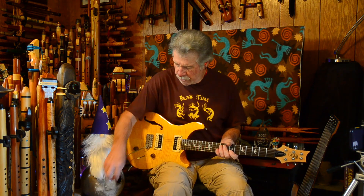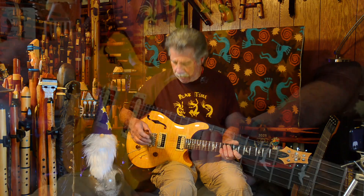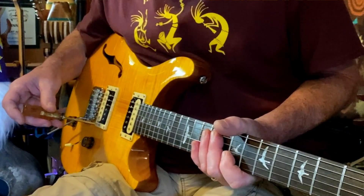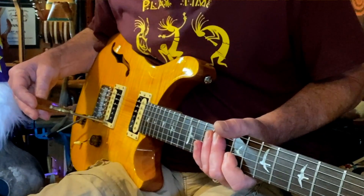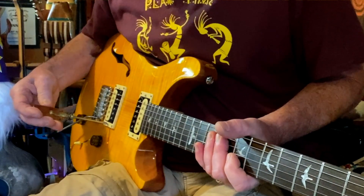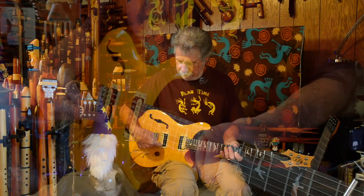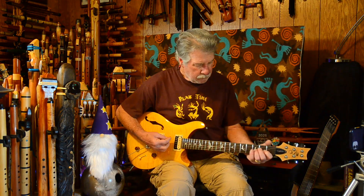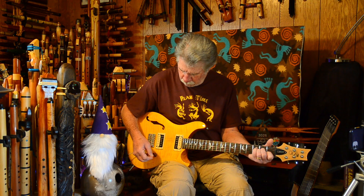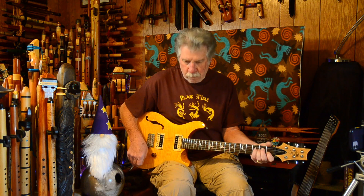I would like to get just a little bit more evenness between those two. Right now I'm feeling the bridge pickup is a little brighter than I like, so I'm going to lower the treble side of that pickup a little bit. Not bad.